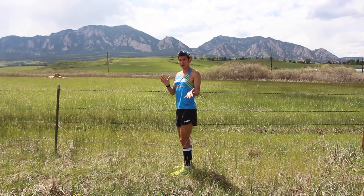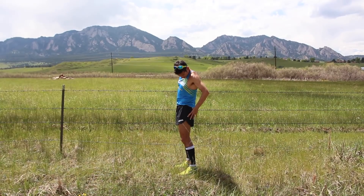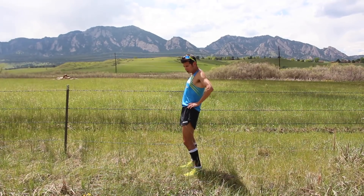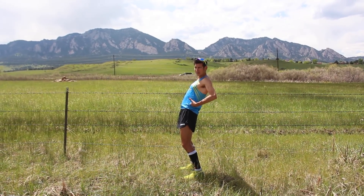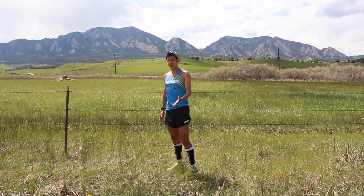Whereas the opposite would be a posterior pelvic tilt, which would actually be thrusting out like this, which you kind of want to do. You want to tuck your glute muscles — your butt muscles — to be able to lift your knee high. But if you do it too far and you have muscle imbalances that cause that, you get what we call a sway back, where you're actually leaning back or too upright when running. So you need to hit a happy medium.